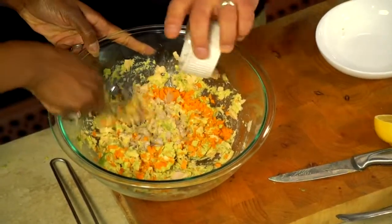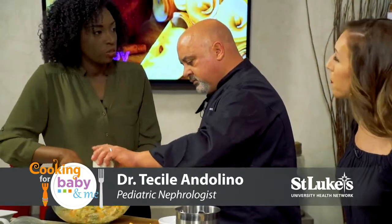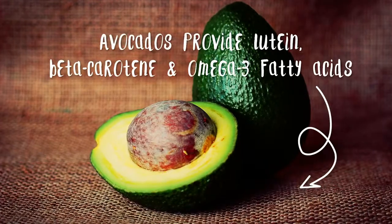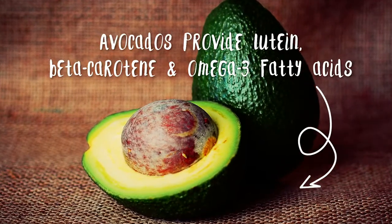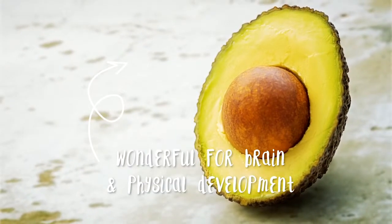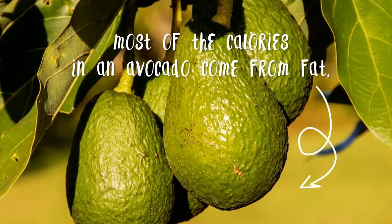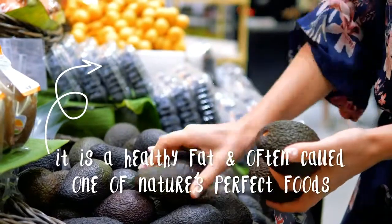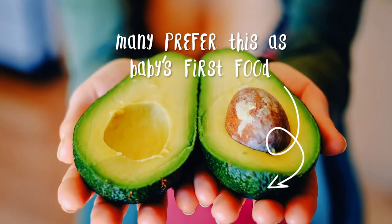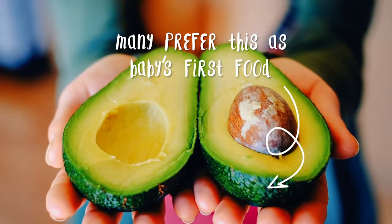Avocados are considered a healthy fat. So what is a healthy fat? We're always talking about trans fats, saturated fats and all the things we're worried about when talking about cholesterol. The reason why avocado is so great is that it has omega-3 fatty acids, and that's really important for brain health and development. Because the infant is growing so quickly, it's one of those things that we absolutely really need.